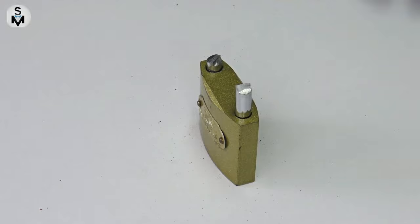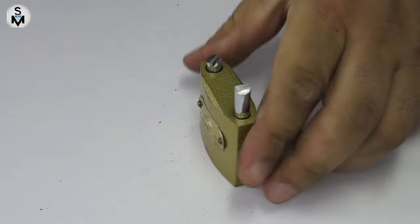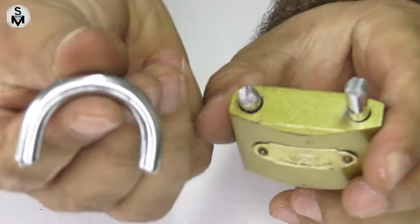As you can see here, this padlock doesn't stand a chance. The pliers will cut them with ease.